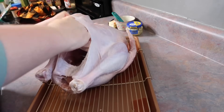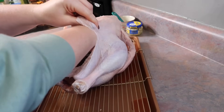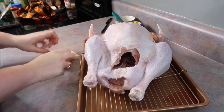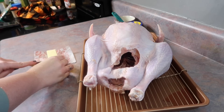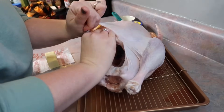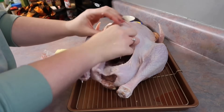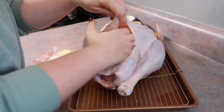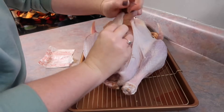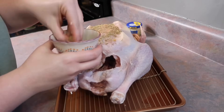Now you're going to separate the skin from the breast — just go up in there with your hands. I forgot to remove my rings, so I'm kind of cringing watching that. It almost poked a hole in the skin but luckily it didn't. I took the butter, cut it into six tablespoon portions, and put three pats on each breast. The goal is to keep the breast nice and juicy throughout the cooking time.